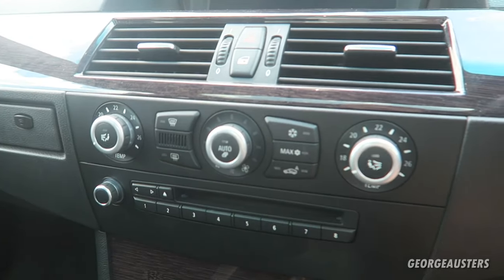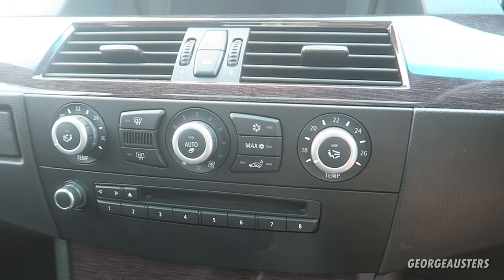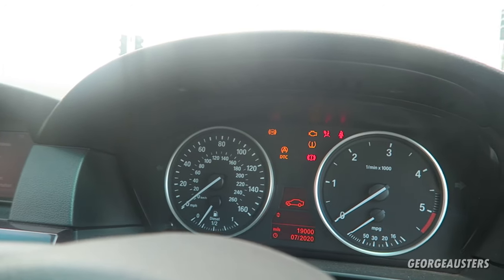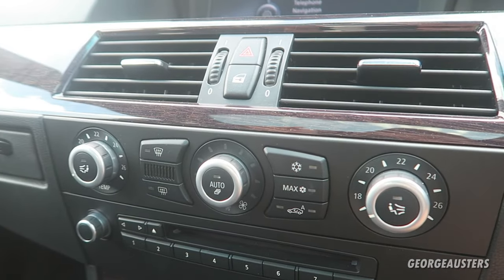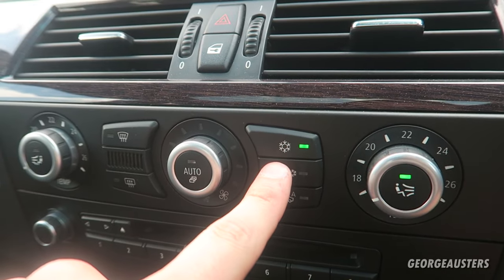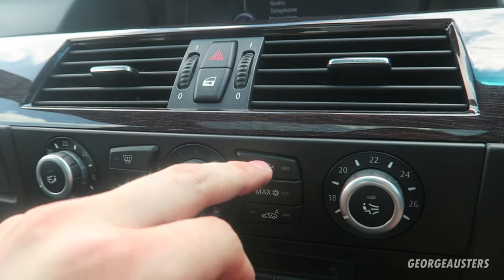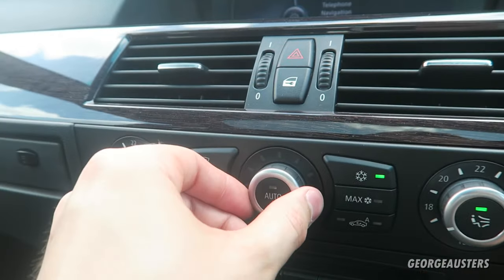Now we are going to start with the basic stuff. Obviously for the aircon to work your key has to be in the ignition, the ignition has to be on, and in fact the engine has to be running. When your engine is running you will more than likely want to press the air conditioning button, or you may want to press the max button which will give out full power almost instantly, but let's say we just want to use the regular aircon where we can toggle the force it puts out manually.